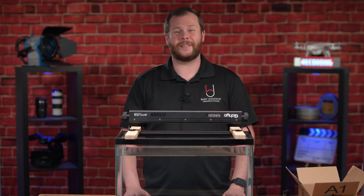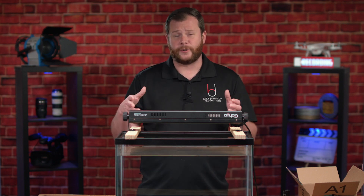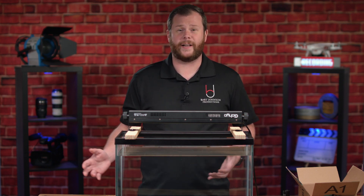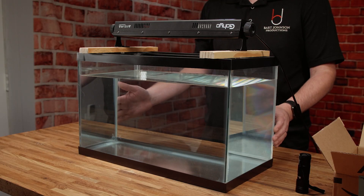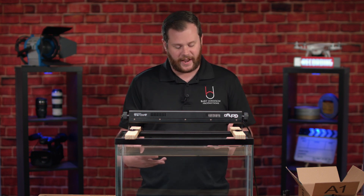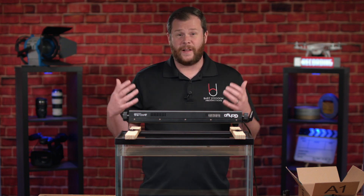So today we're going to be doing something kind of fun that I've wanted to do for quite a while — experimenting with shooting footage of ultraviolet inks underwater under an ultraviolet light. I've gathered a few things and we're going to be playing around here in the studio today. This is just for fun, seeing what kind of cool effects I can get. The look of fluids going through water is really cool, and I thought if we could make it glow that would be even cooler.